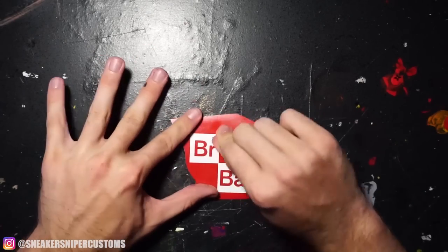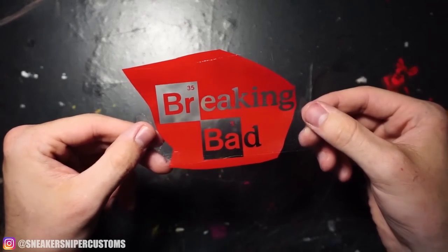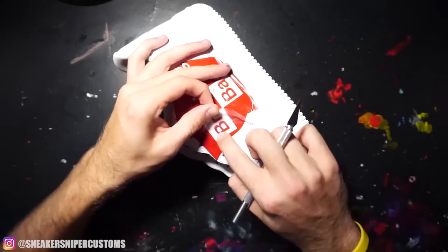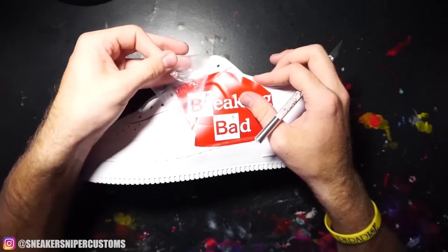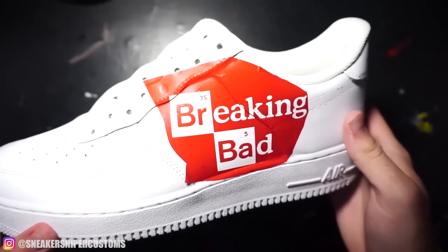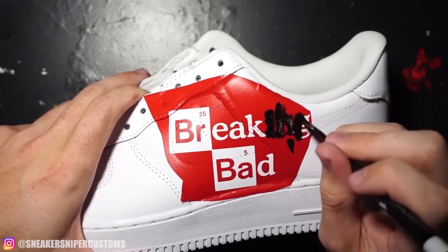On the other shoe, I'm putting the Breaking Bad logo, so I'm gonna repeat the same process with this stencil.